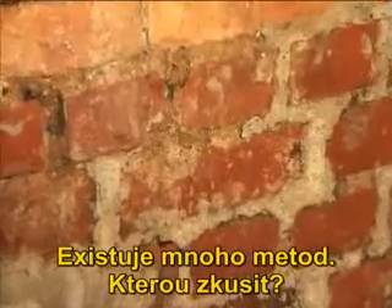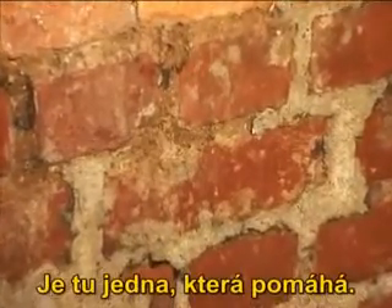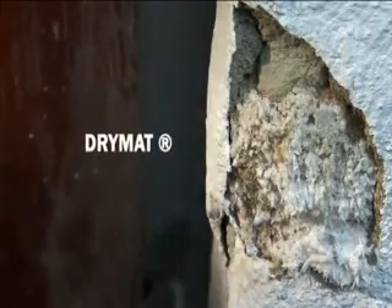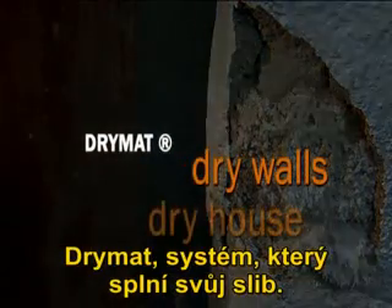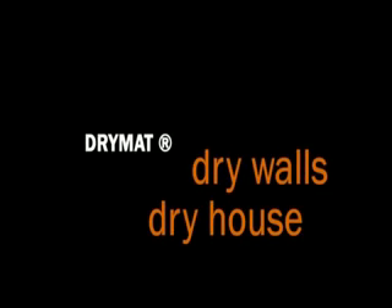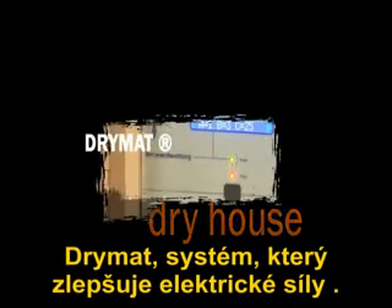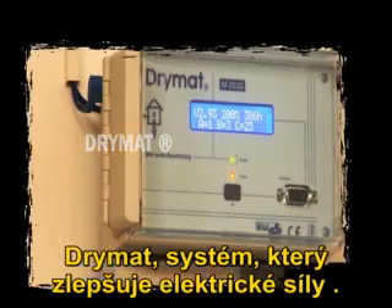There are many methods which one can try, and there's one that helps. Dry mud — the system that delivers on its promise. Dry walls, dry house. Dry mud — the system that improves electrophoresis.